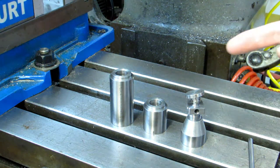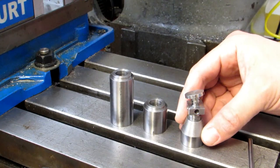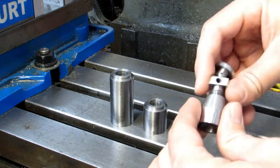Hi everyone, one more quick video in the Machinist Jack series. This is in response to a fella named Mikey Oh 131 that wanted to see everything put together, so I've got the jack body and the screw and everything.